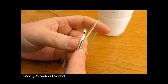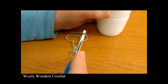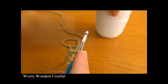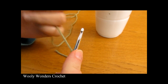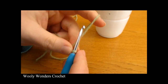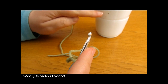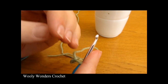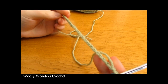Once you have your slip knot we are going to make our foundation chain. You can make your foundation chain as long or as short as you like, but it must be the right length to go around your cup or mug. Your foundation chain must also be a multiple of three — so you can chain 30, 27, 33, whatever you like. It's always better to go a little bit smaller than bigger, as your cozy will stretch.